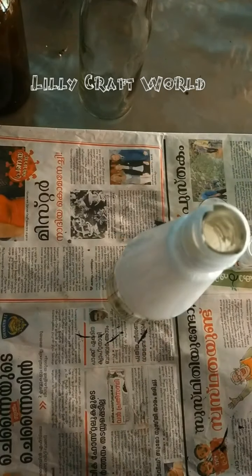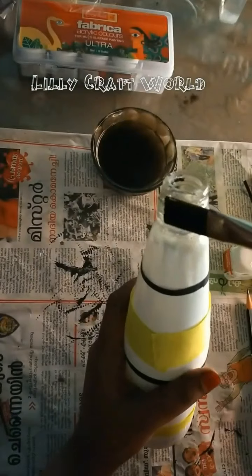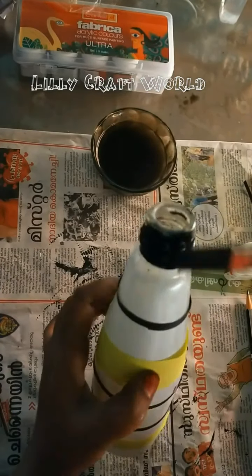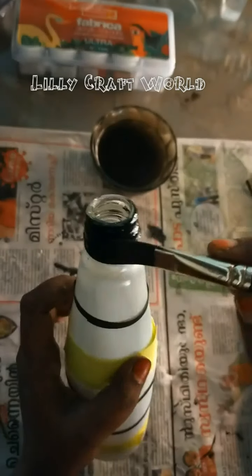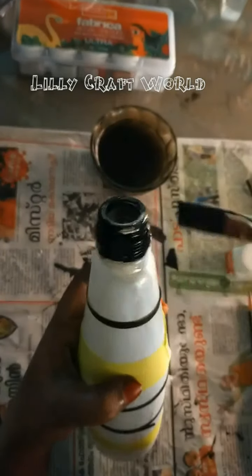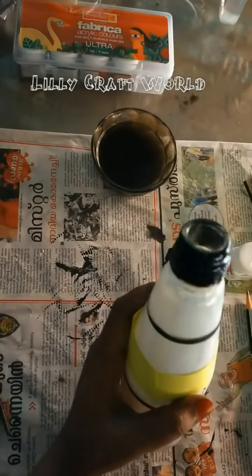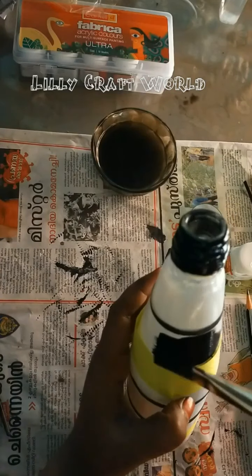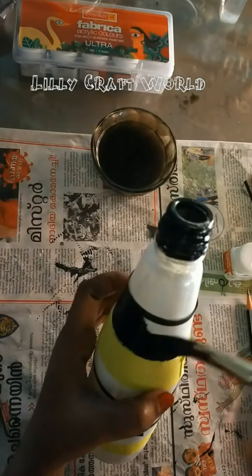I am going to put a paper in my hand. I am going to put a black color in this white portion.